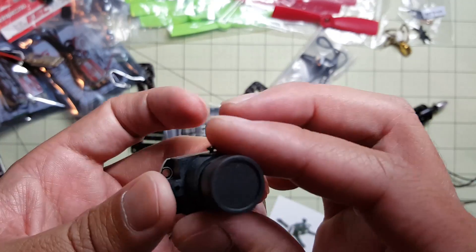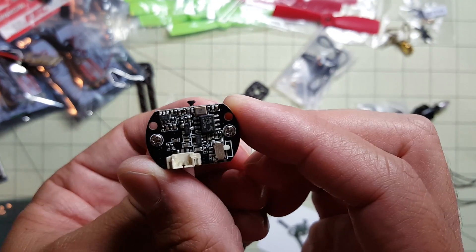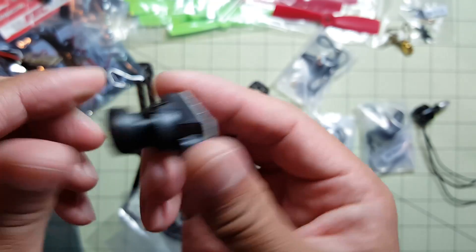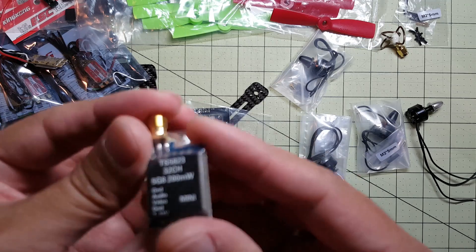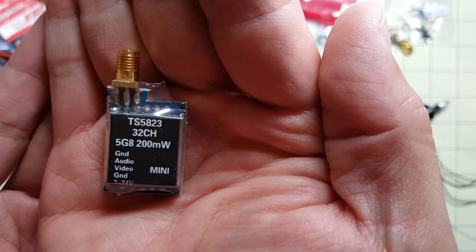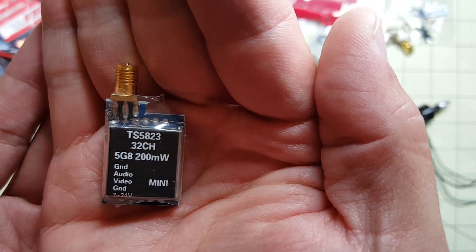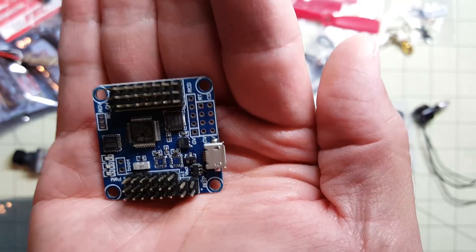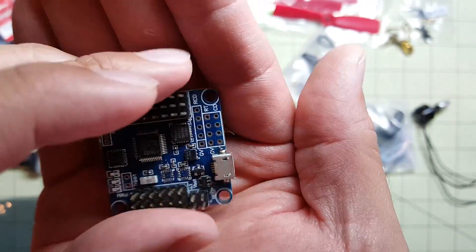My board camera that I'm going to use — really tiny. Little 200 milliwatt transmitter, 5.8 gigahertz. And I'm going to use a Flip32 board. I guess I'll have to take the pins out or solder to the bottom — I'll figure out what to do.